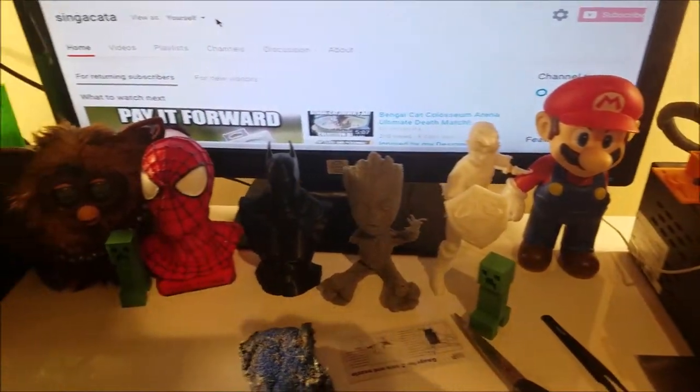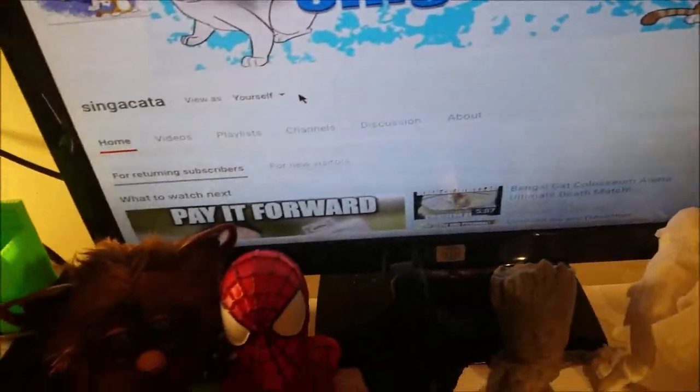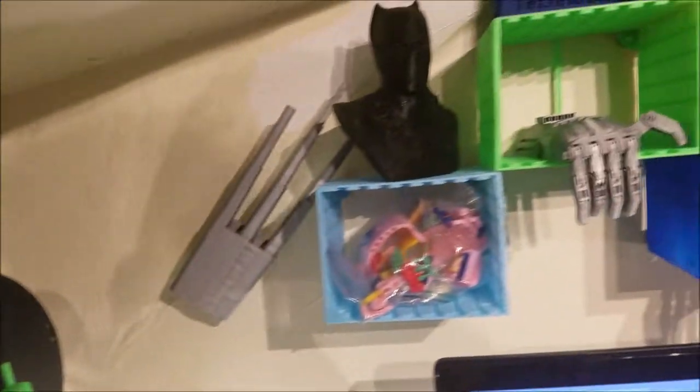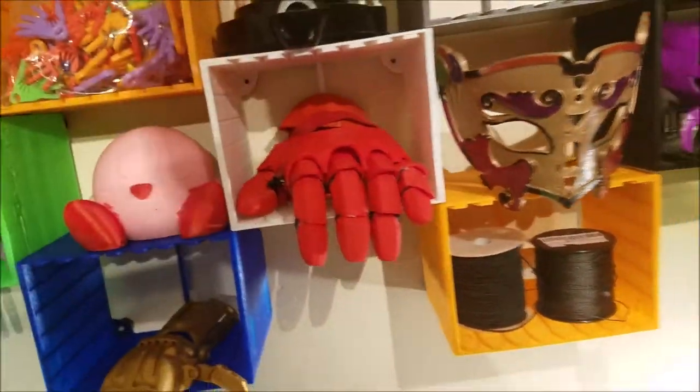A couple of things I've been printing this year. This is a 3D print though, it came out really good. Then we have some Wolverine claws sticking out of the wall, Black Panther, different hands, Kirby, and an Iron Man hand.